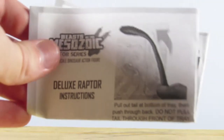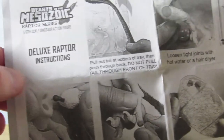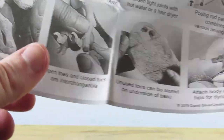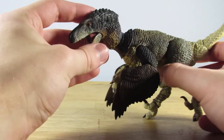This set also comes with instructions for those not familiar with Beasts of the Mesozoic raptors. It shows you how to assemble the raptor — you do have to attach the tail — and it shows you how to interchange the toes, store them in the base, and arrange the clips. It is blank on the other side.